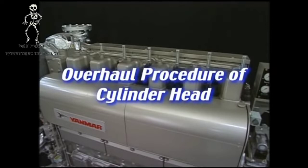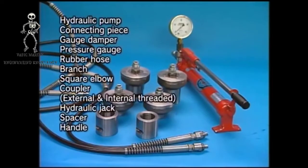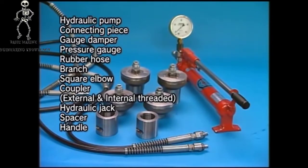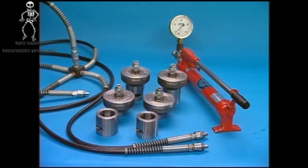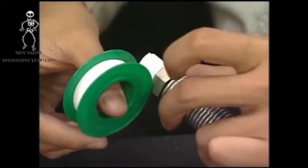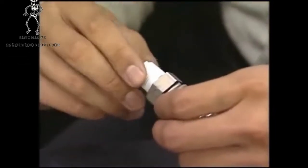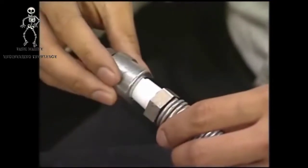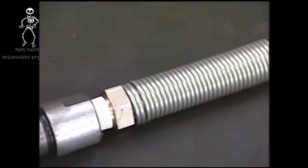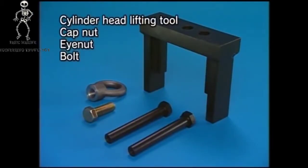I will explain the procedure for the overhaul of cylinder head. Prior to disassembly, prepare the hydraulic tools. This engine has a feature that enables you to easily carry out the work in disassembling and assembling with the use of the exclusive hydraulic tools. Wrap the coupler with seal tape should an oil leak occur from the hydraulic tools, and prepare the cylinder head lifting tool.